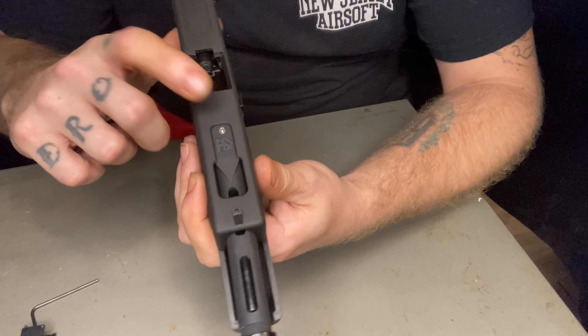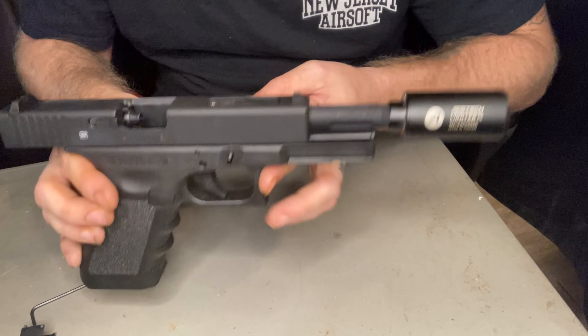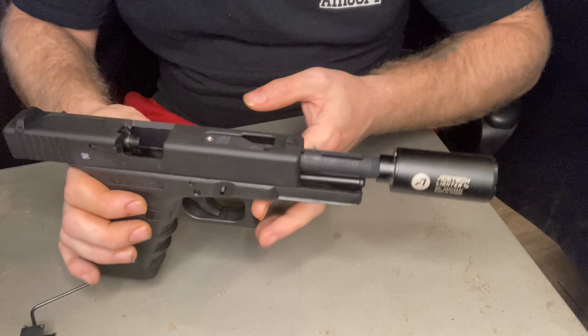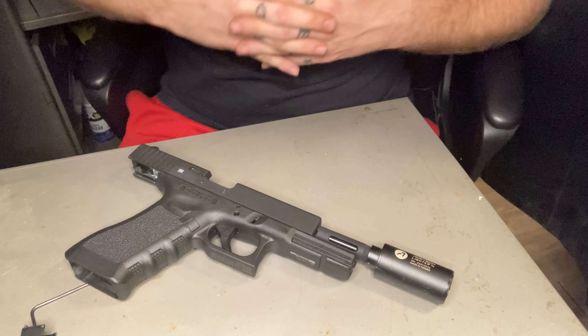And there is your Glock 18C new version, with the hop up now on top instead of on the bottom, so now you can hop heavy BBs with your airsoft gun. Hope you guys enjoyed that quick installation video, and until next time I'll see you guys on the field.